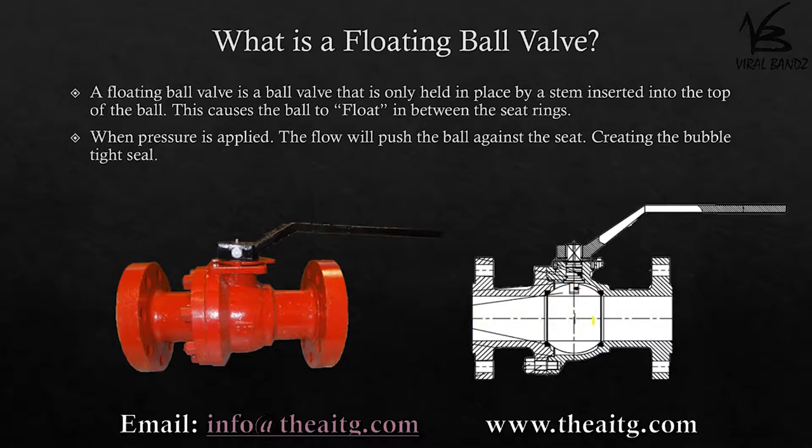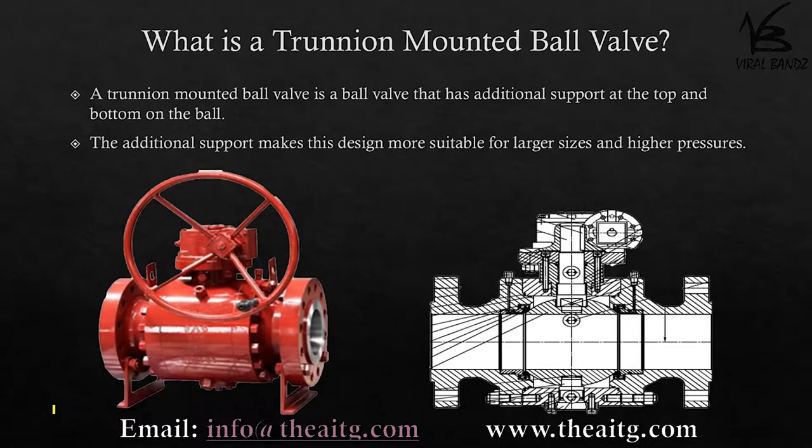When pressure is applied, it will cause the ball to push against the opposite side, creating the bubble tight seal. What is a trunnion mounted ball valve?